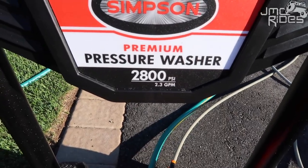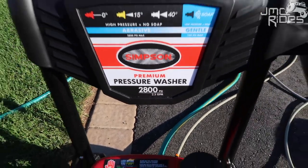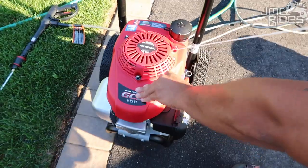This is a 2800 PSI, 2.3 gallons per minute pressure washer.